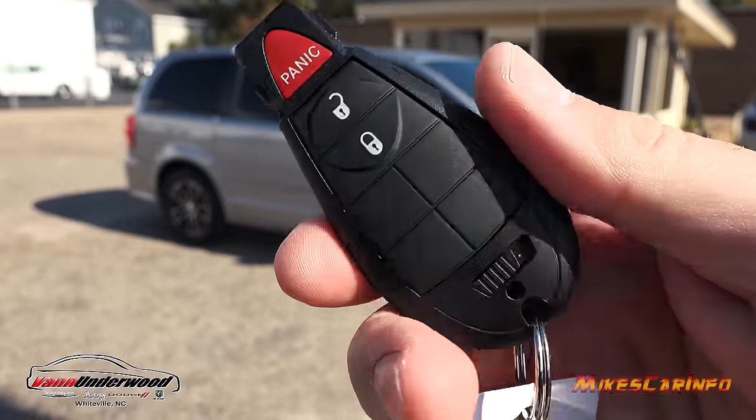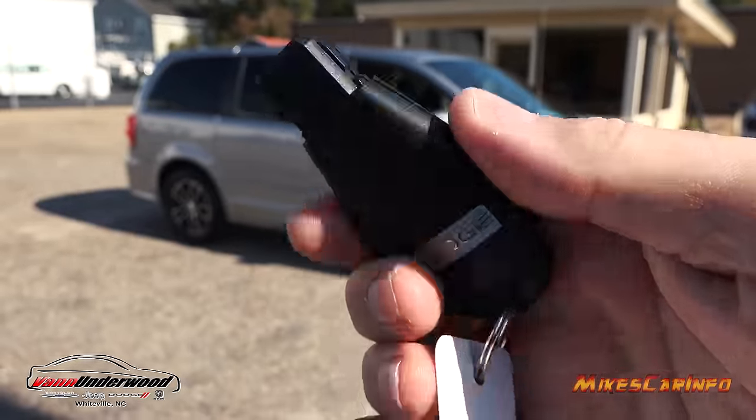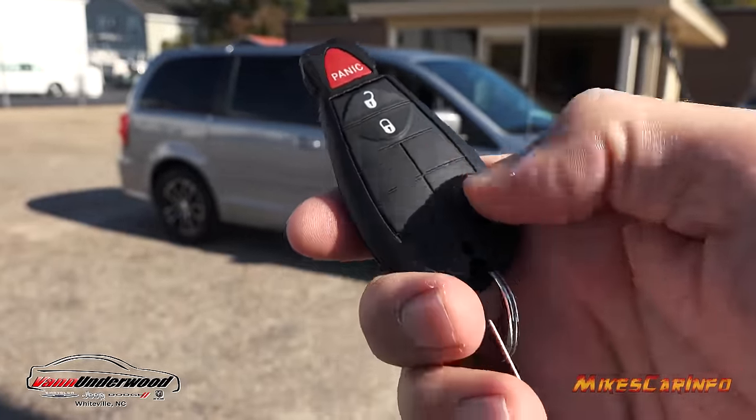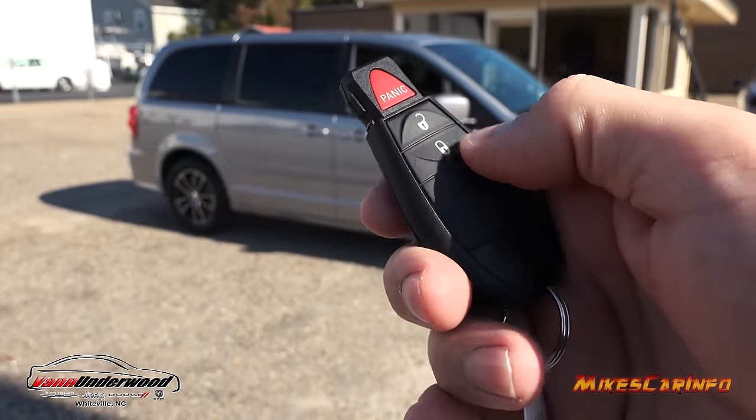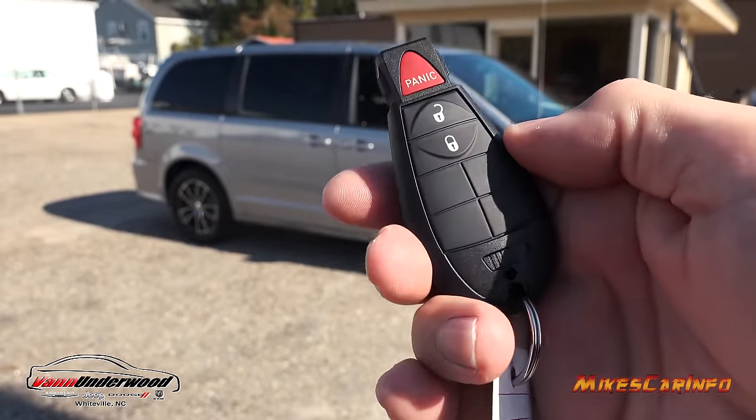This is what your key looks like. It doesn't look like an ordinary key, but it is. It does have a metal key on the inside in case you need it, but generally you can use the keyless entry to lock and unlock the doors. You even have a panic button here.